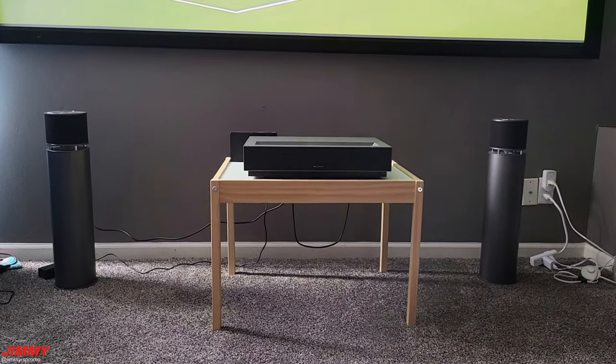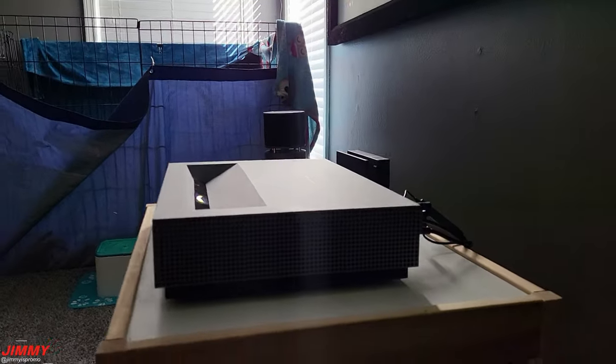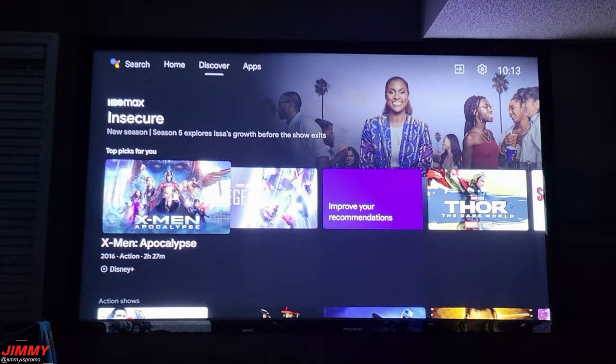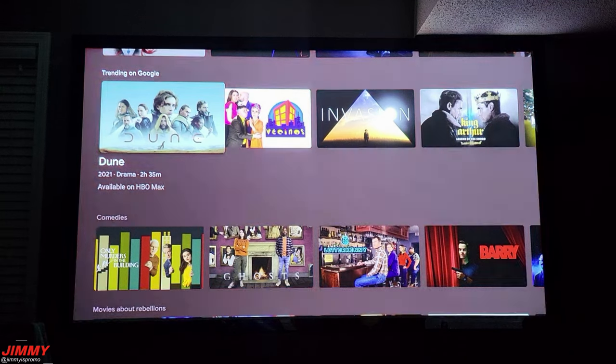Hey everybody, welcome back to Jimmy's Promo. Today we will be taking a look at and reviewing the WeMax Nova short throw laser projector. It is 4K resolution supporting HDR 10 display and also has Android TV built in, which is one of my favorite features because not only is it 4K, it also has really good sound.